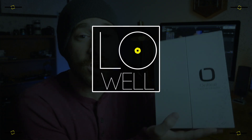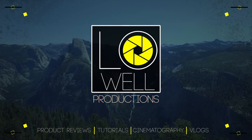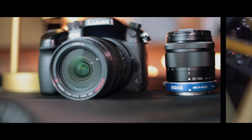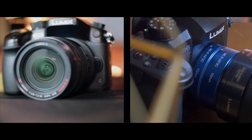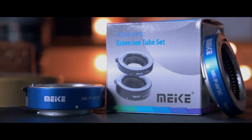What's up guys? Trey Lowell here and today I'm excited to review some $27 macro tubes from Meki. Are they worth it? Coming up next. So recently I purchased some macro tubes for my Panasonic GH4 and GH5, coming in at about $27. This seemed like a very cheap item that I wanted to experiment with.